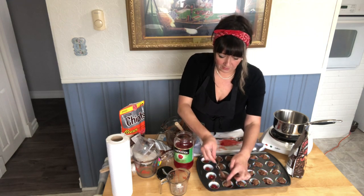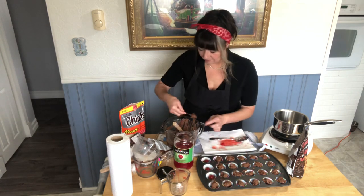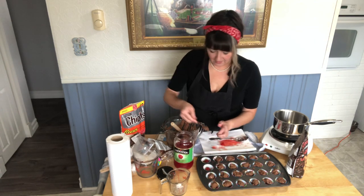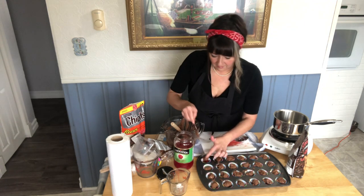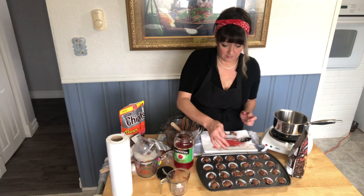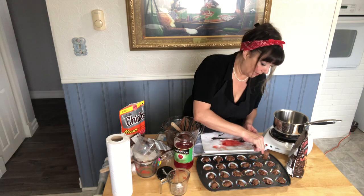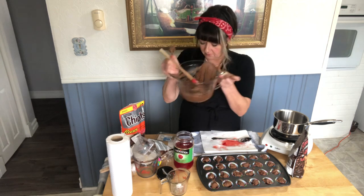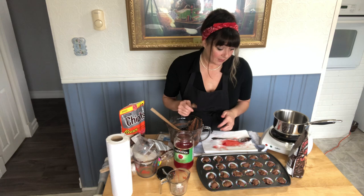I'm surprised at how much extra I have here in my measuring cup. I'm actually going to, when I finish this bunch, cut my video and go ahead and line another tray and get those done. I count 28 in that tray — I thought it was only going to make 25 — and I have tons left. So I'm absolutely going to try to make another 25, which will give me 50. That sounds wonderful.